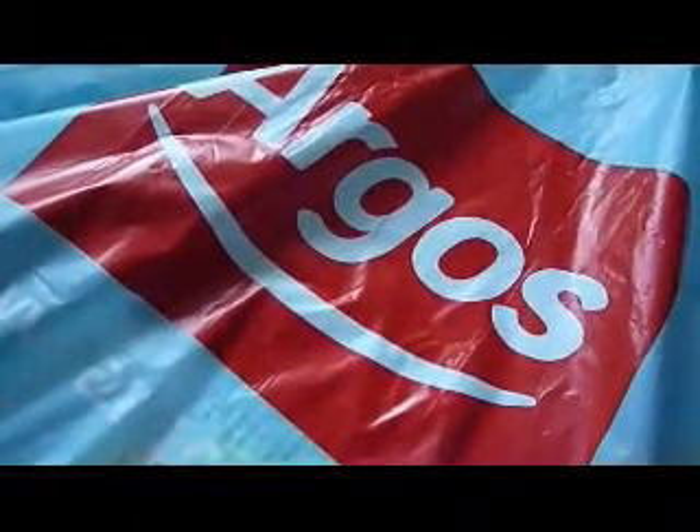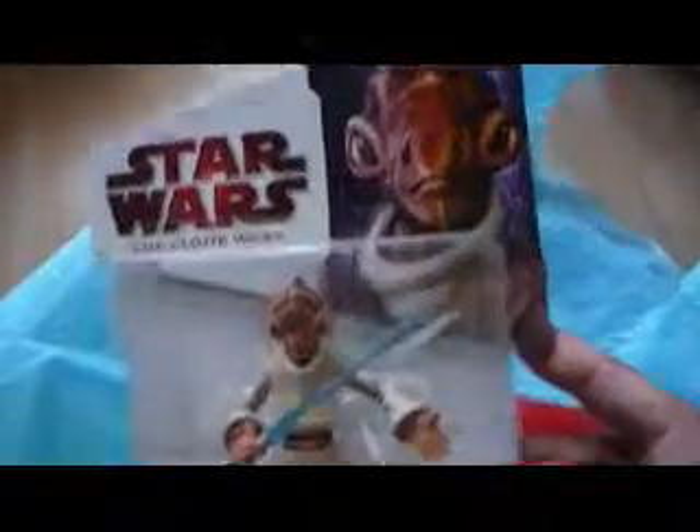Hi, this is me and we're looking at Argos, what they've got on sale there at the moment — it's to do with Star Wars. They've got action figures from the Clone Wars on sale. I've got four of them today and they're at a pretty good price.